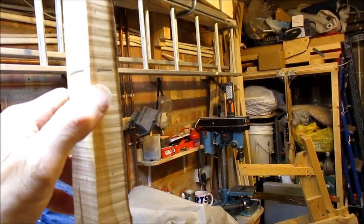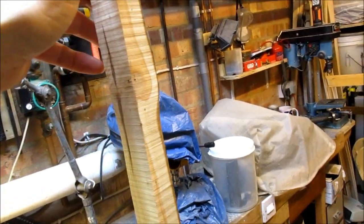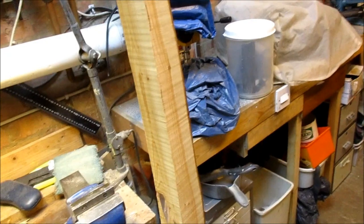So I'll be losing about six or seven inches off the end of the stave, then I'll lay out another string line across it and we'll have another look.